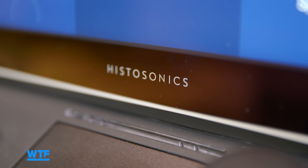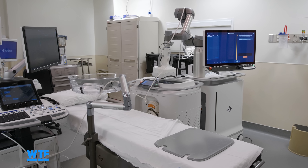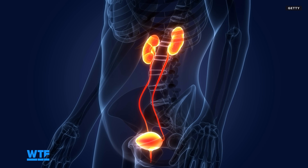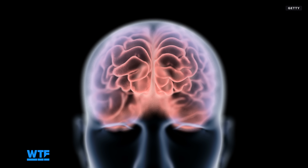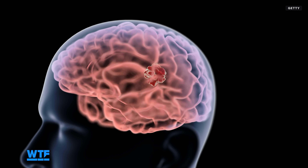Histotripsy and Histosonics is really a technology platform — this is a new technology that's going to expand to every organ in the body. Looking at future trials, it will probably come to the prostate to treat BPH and large prostate, potentially prostate cancer. You can think maybe uterine fibroids; smaller devices may be able to treat breast tumors, thyroid nodules, even brain tumors. This is going to expand across the entire body, for both cancerous and non-cancerous conditions.